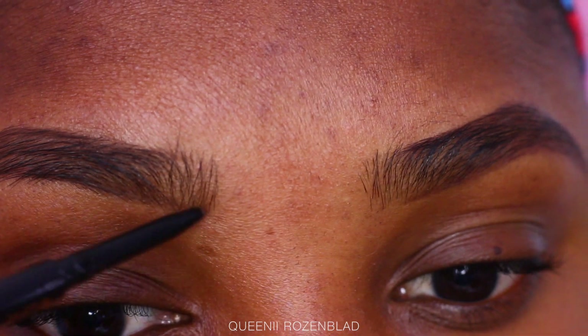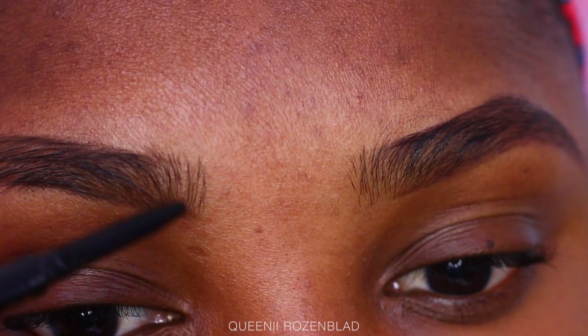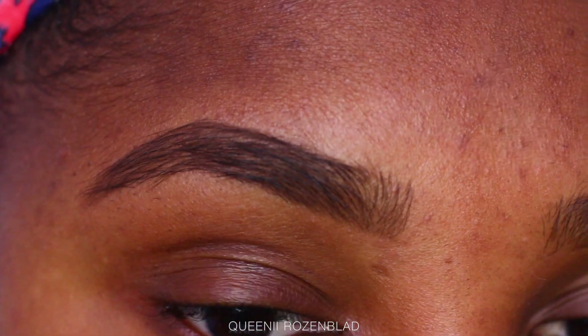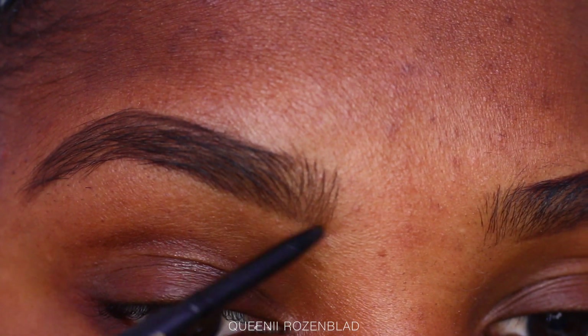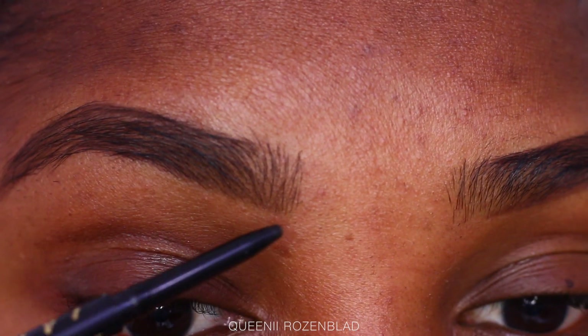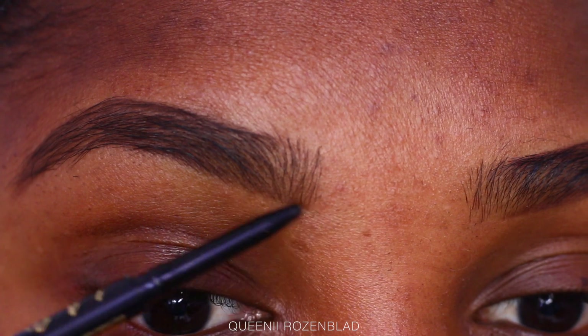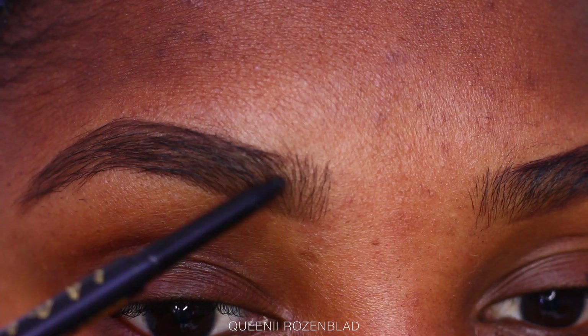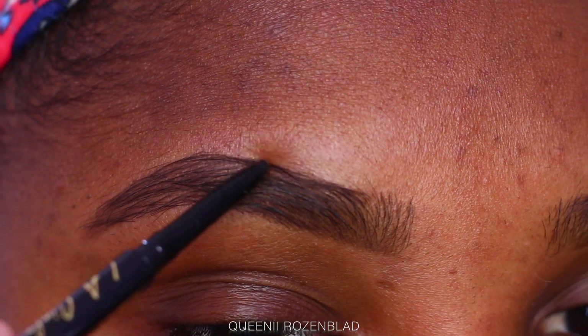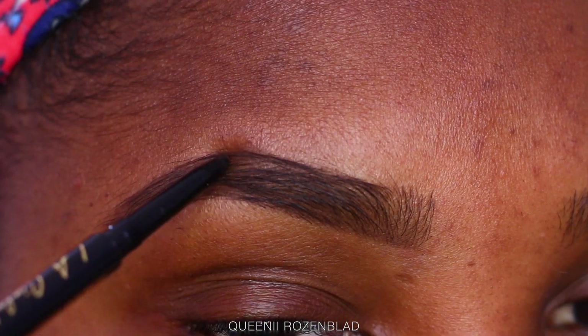I keep most of the product on the bottom part of my brow and brush it up slightly. I don't want the front part of my brow to be super dark or super thick — too concentrated with a lot of product right there. So I keep most of the product on the bottom part and just blend it in with small strokes. If you guys are having a hard time doing your brows, just practice until you come up with a shape that you like.